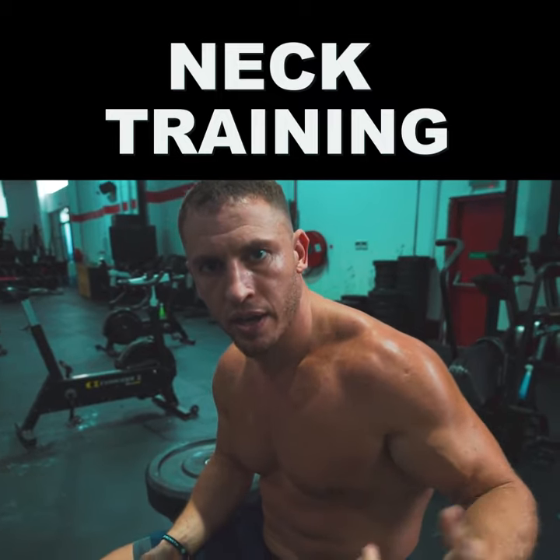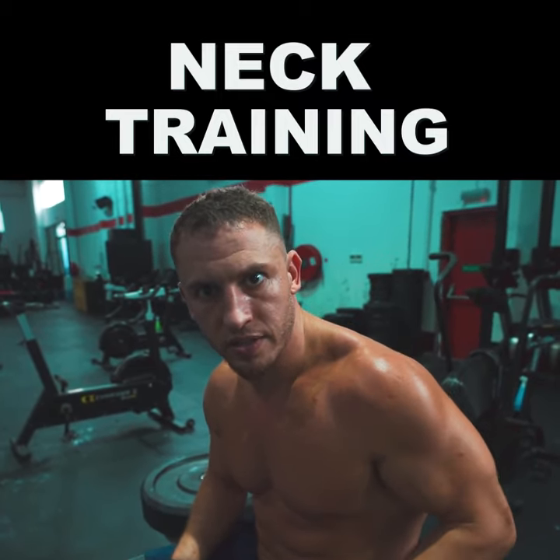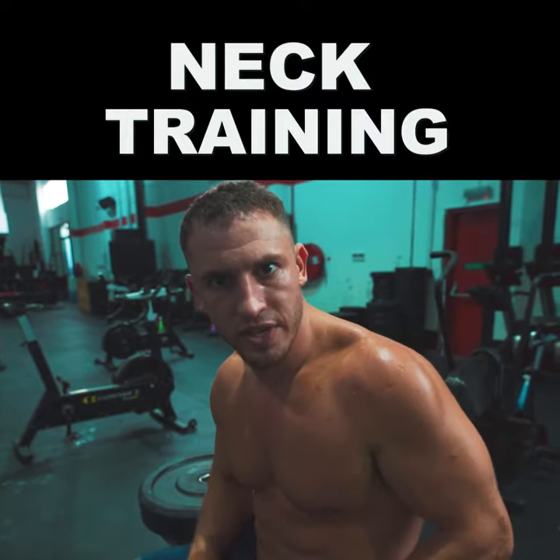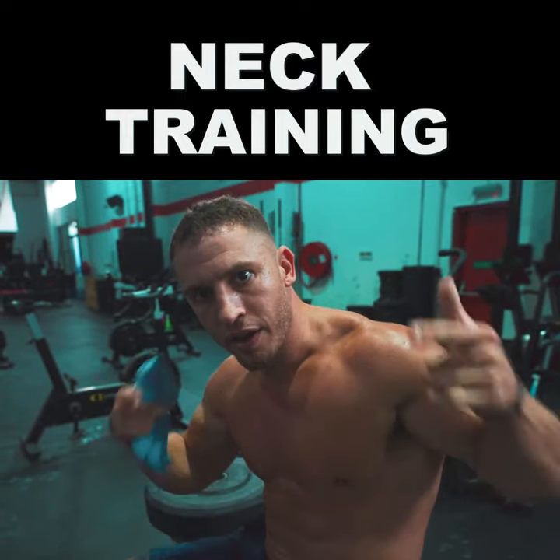So why would you want to train your neck? Maybe you're an athlete who plays contact sports, or maybe you're the average gym goer that just wants a meat neck. You can do these exercises in any gym, any time. Neck training.